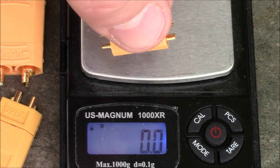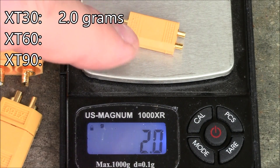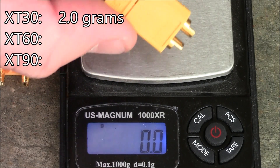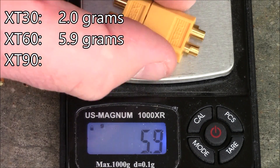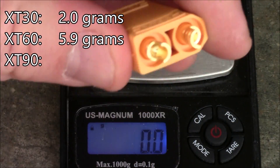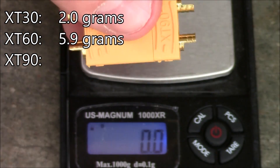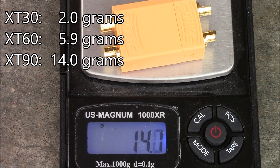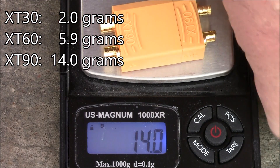Here I have all the XT connectors paired together on a scale to see how much weight they'd add to your quad. The XT30 adds about 2 grams, the XT60 adds about 5.9 grams, and the XT90 weighs in at about 14 grams — about seven times more than the XT30. The big disadvantage of the XT90 is weight, but the big advantage is the high throughput it can handle.